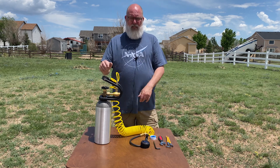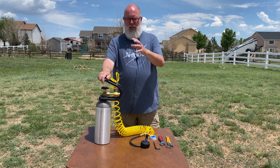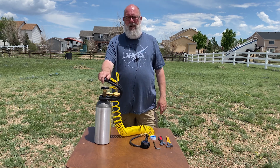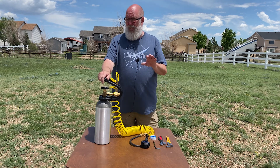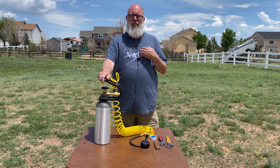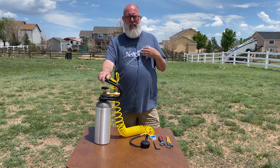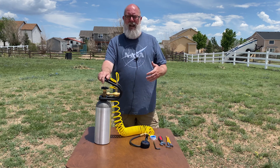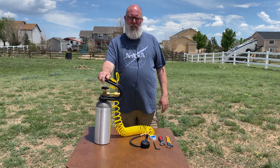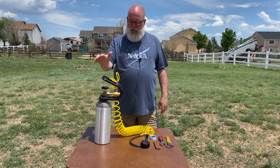Power Tank obviously is just like this. The Smittybilt is just like this. But the ARB systems that you're going to mount in your vehicle, it's kind of a pain in the butt — you kind of have to know what you're doing. They're all really good systems. It's just that I'm cost conscious and budget minded and want to do something on my own. I want to do a DIY of that very system that they have — the Power Tank and the Smittybilt.